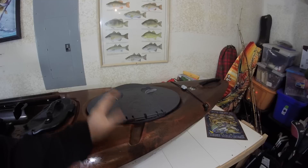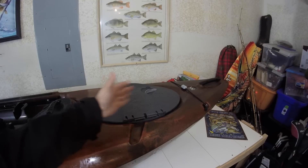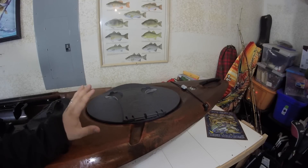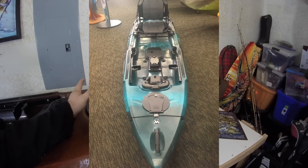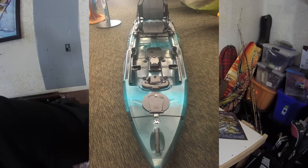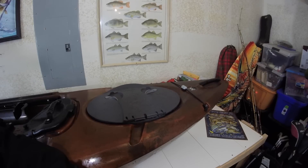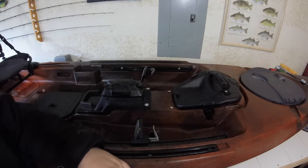Basically from the flex pod forward is one of the main differences in the 115. It goes from the flex pod to where this bungee is, and that's as far as it goes, and there's only an eight-inch circle hatch on that one. So next we'll move into the cockpit area — this is going to be the exact same on both boats.